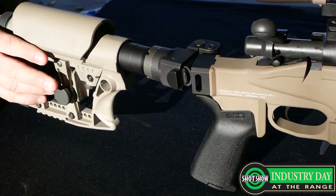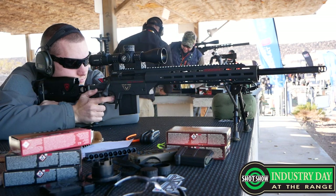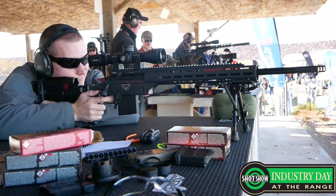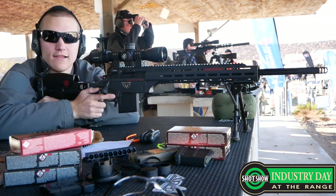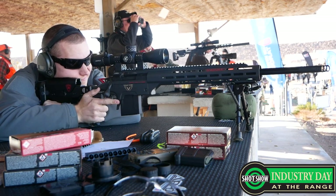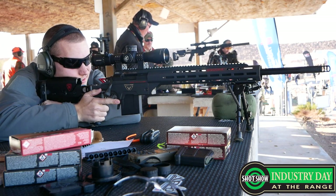It uses a six-position buffer tube on the Luth-AR MBA-3, but we included a MBA-1 recoil pad so it gives you a little bit more shooter comfort as opposed to that carbine stock. One of the nice things about the MBA-3 is it has lots of user adjustments for your cheek piece height, but for precision bolt gun applications we find that it needs a little more height. At APO we do direct digital manufacturing with our FDM machines and we direct print the plastic cheek piece to clip on top of that assembly, so you can get the desired height and proper eye relief on a precision platform.